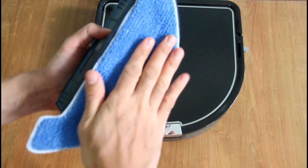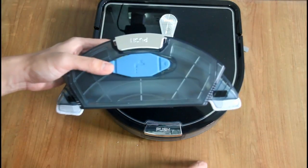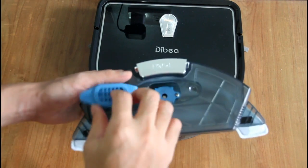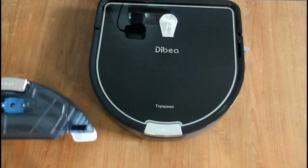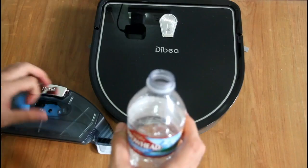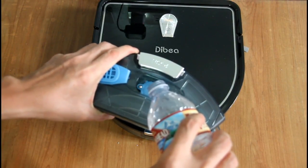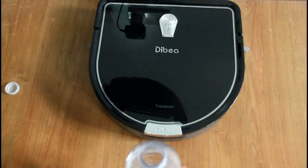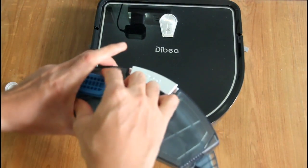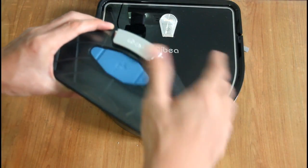Using less water can save you time from having to empty the tank and helps prevent unnecessary streaks on the floor. To add water, just open this cover and pour it in. I have some distilled water here — I'm just adding a little bit since I'm only doing a small room.